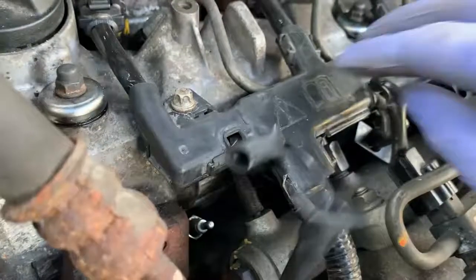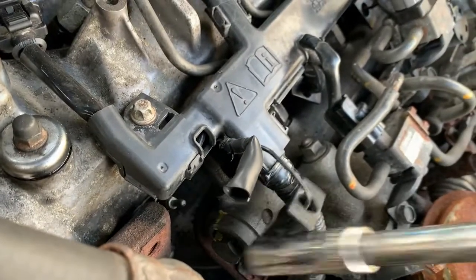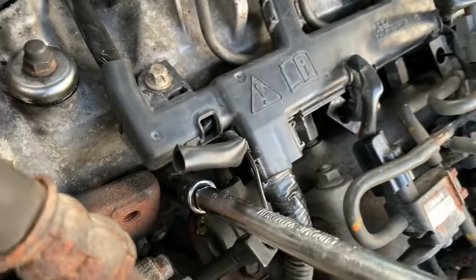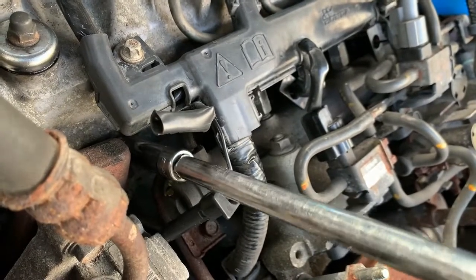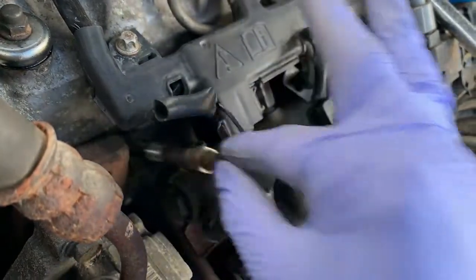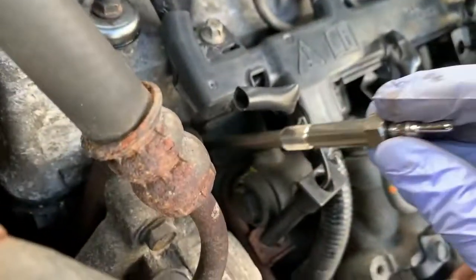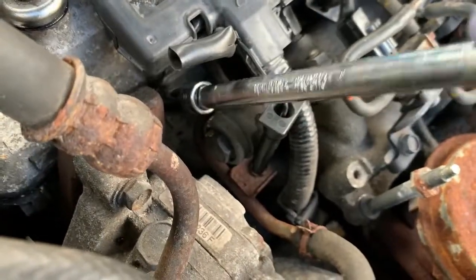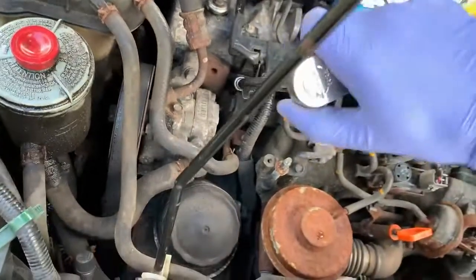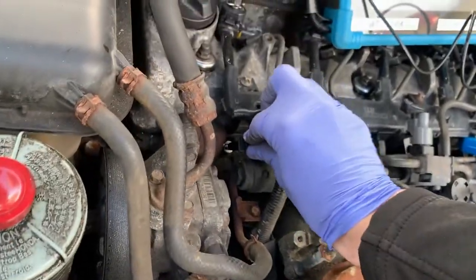So let's get the old glow plug out — it's a 12 millimetre socket and then it'll just run out by hand. We'll get this one out and put the new one in. So we've got a new one — stick that in there, nice and snug. We'll pop the connector back on.